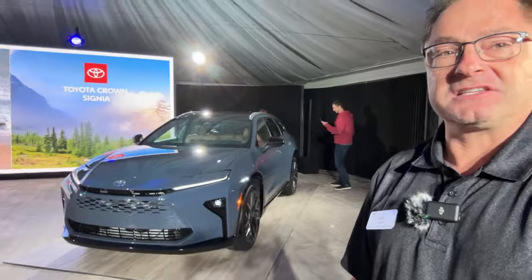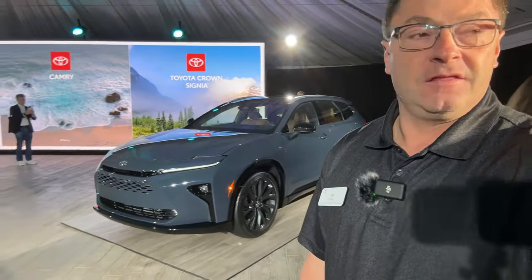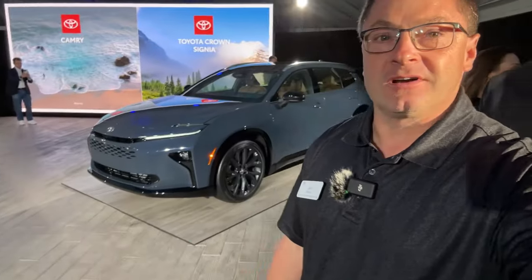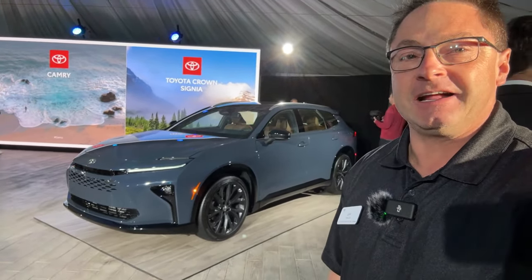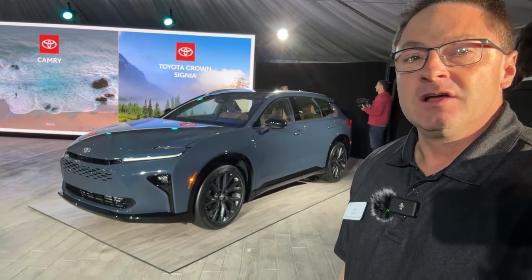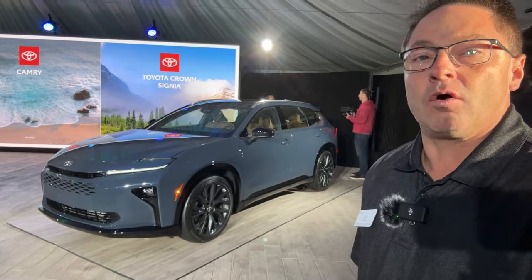Look at this Crown Signia here — the newest Toyota Crown. We had the Crown Sedan, now we've got the Crown Signia. It's inspired by the word 'insignia,' which just shows how important this brand has been to Toyota over the years.